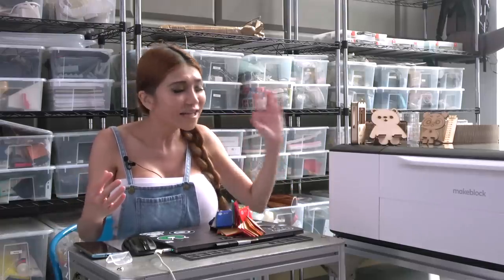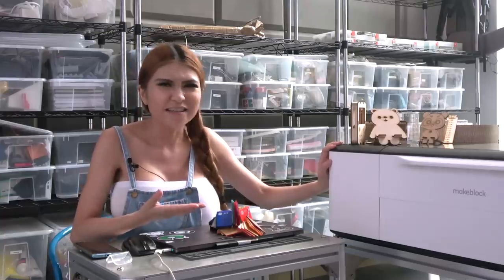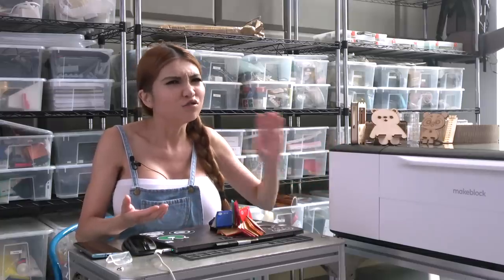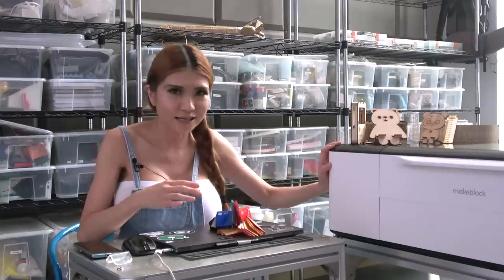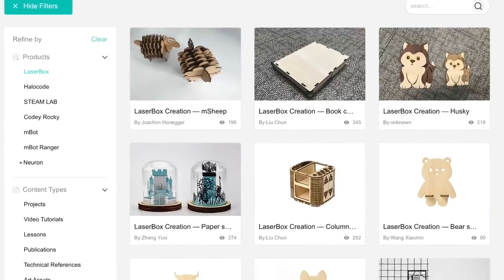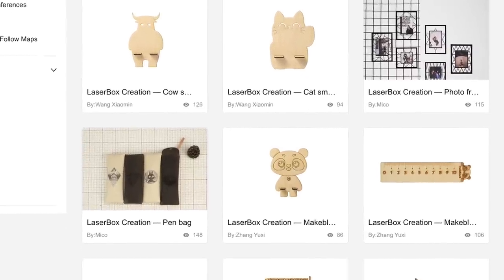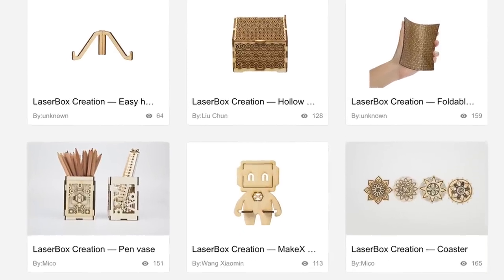Today I have a new laser cutter to review. This is the Laserbox - an excellent laser cutter like the Glowforge, but it requires no internet connection at all. Not to use, not to set up. If you want to download templates from their website, you can, but you don't have to. You can make your own designs locally with CAD or drawing software.